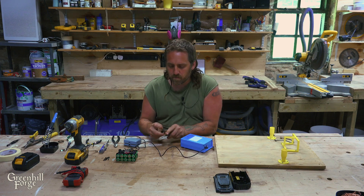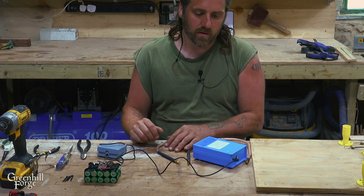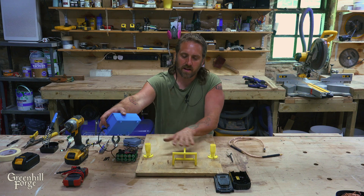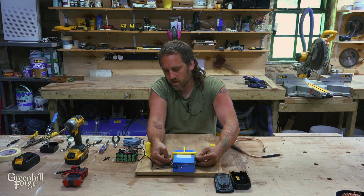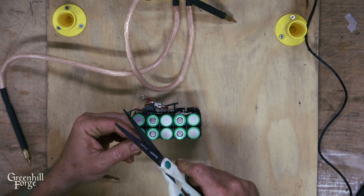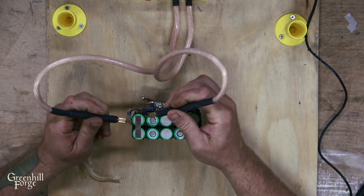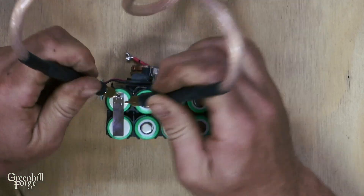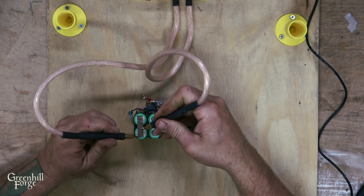The spot welder has two leads that get placed on the metal and a foot pedal that you just tap, and it shoots a spot weld through. I've also built this little platform that I use for doing this — it kind of holds everything in place. I 3D printed these. I slide the battery pack in and keep it in place with a little bungee cord, then plug in the leads. I'll cut a piece of the nickel tape long enough to span both sides of the parallel cell, hold it down, and that's the spot weld. I'll do four points on each — as you can see, it's really on there, and you're putting minimal heat into the battery itself.